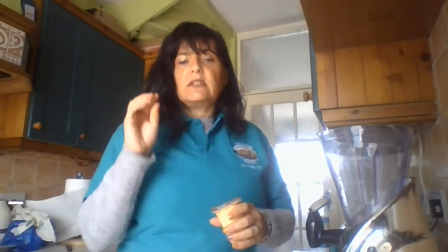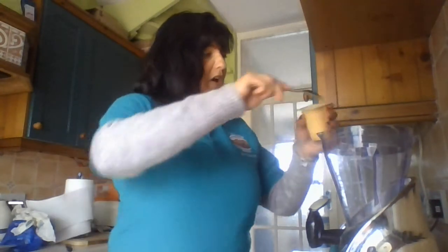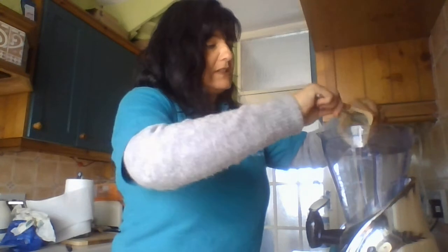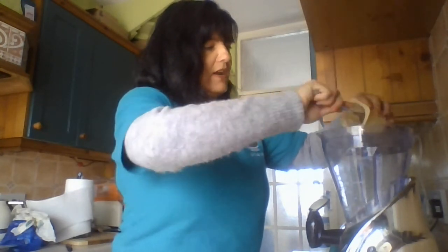I'm also going to add vanilla yoghurt to give it that creamy texture. You can add ice cream, you can add cream, you can add pouring yoghurt, you can add orange juice, bananas — everything you like.